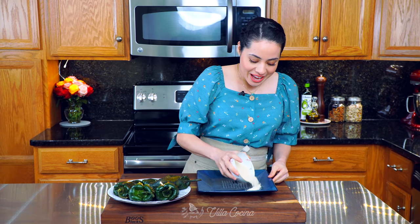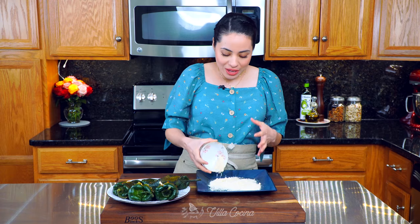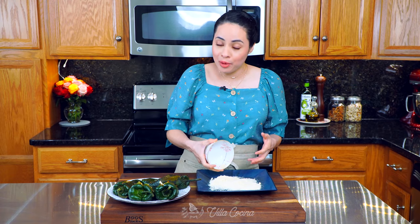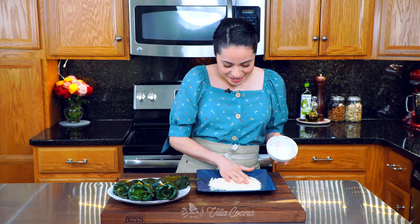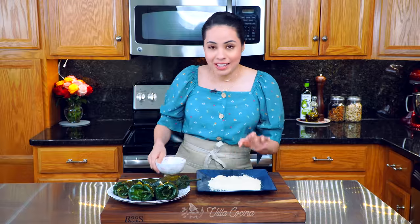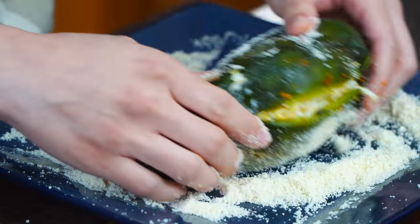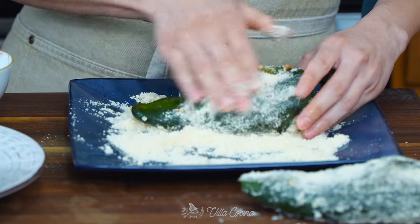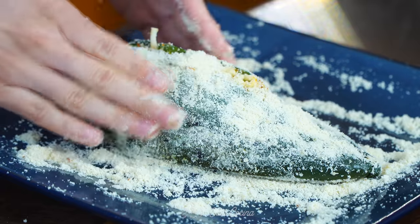We're going to coat the peppers in half a cup of almond flour. I know this is unusual — usually all-purpose flour is used — but I can't have it, so this is a great option. Feel free to use either one. Take the peppers and simply roll them in the flour. It should stick to the pepper easily. This is going to help the egg coating stick to the pepper.